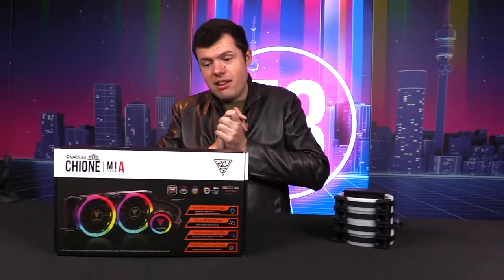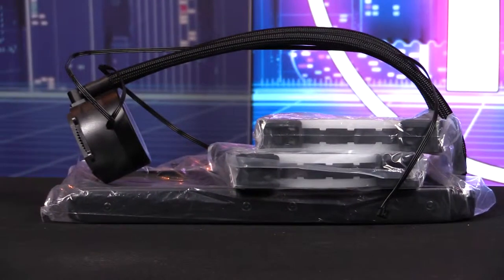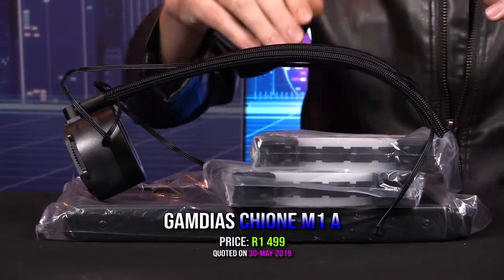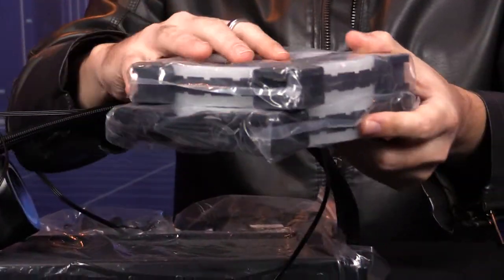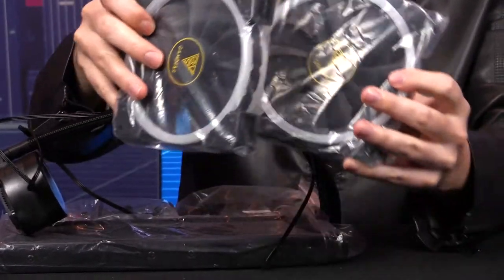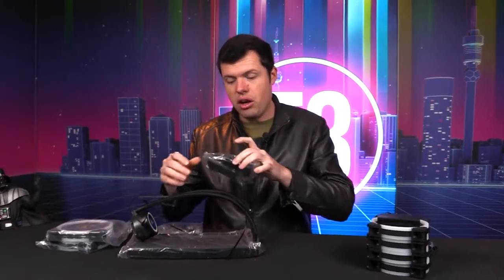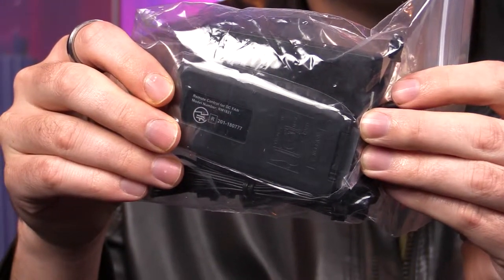Then we have this 280mm radiator, and I'm going to be pairing both of them up — I'll show you why. We have huge fans with this kit because it is a 280mm rad. They've given two big 140mm fans in the exact same style as the 120s I just showed you. They do provide it with its own box and remote as well, but I won't be needing that because I'll have six fans in total and can run all of them off a single control box, which is really nice. So if you are pairing up Gamediaz products with more Gamediaz, you're catered for 100%.